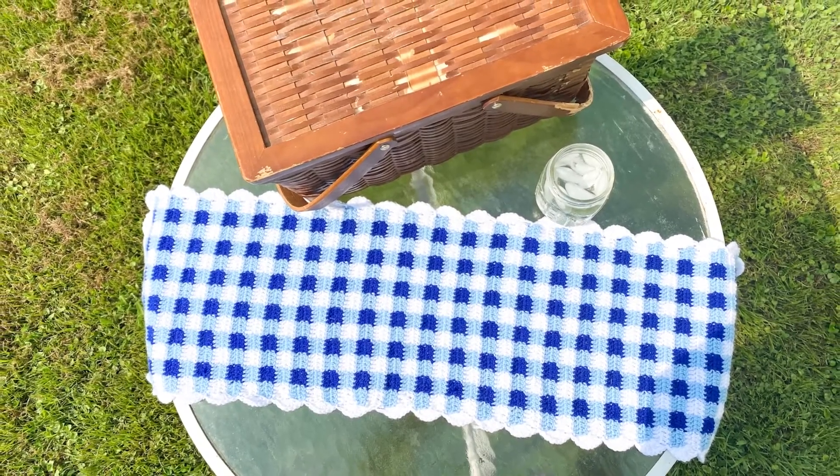Hello lovelies! Today I wanted to share with you the inspiration and thought process behind my latest pattern, the Blue Gingham Table Runner.